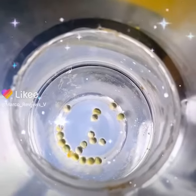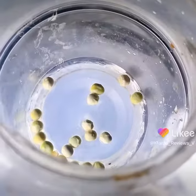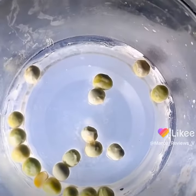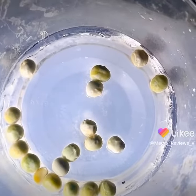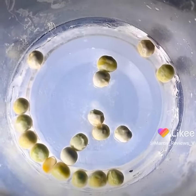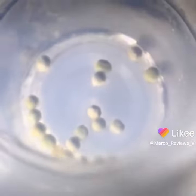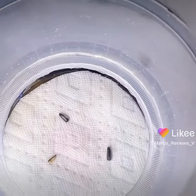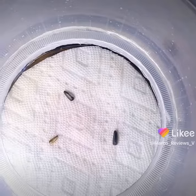Hi guys, welcome to part 3 of this video. You can see I put some more of these seeds in there. I don't know if any of this is going to work out because on this experiment I haven't put any paper down there, and usually that doesn't bode well, but maybe it will work. We'll see tomorrow. If by tomorrow it's not working, I'll take these out and put some paper to try to safeguard or save what's left of the seeds, because I don't want them to just die out — this was just a quick experiment.